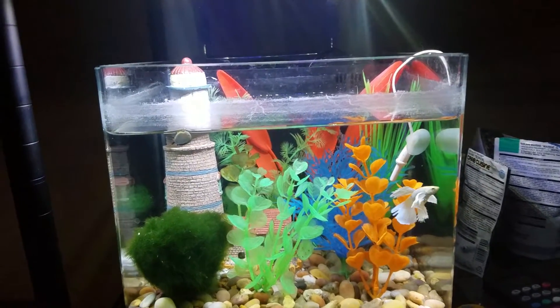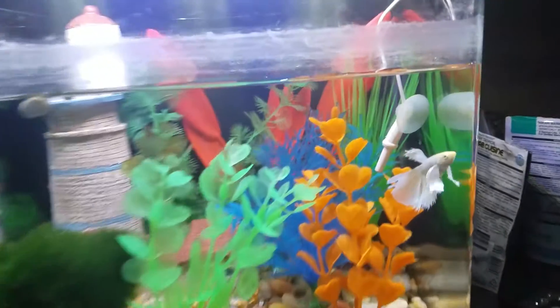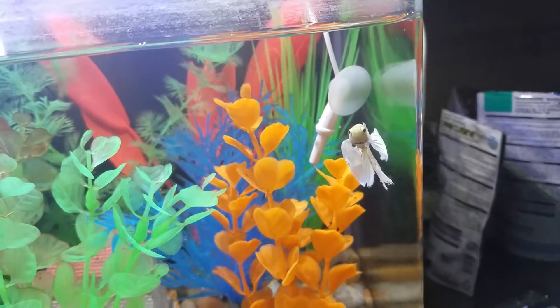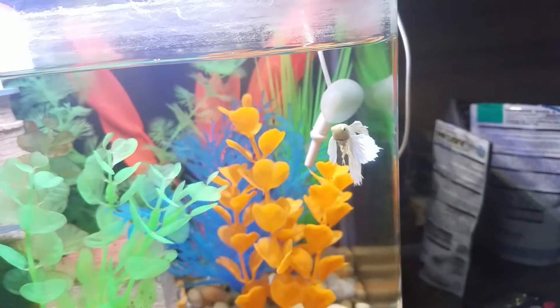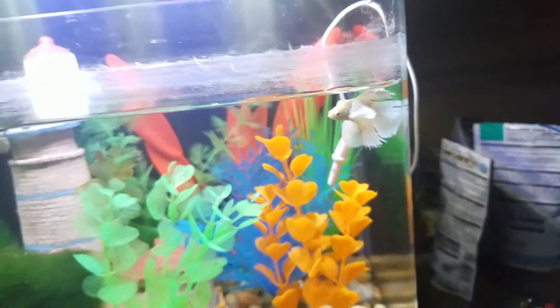Hey everyone, so this is my current setup of my Marineland Contour 3 betta tank. You can see here I have a beautiful white Dumbo male betta. It has the biggest fins I've ever seen, even for a Dumbo. Crazy.